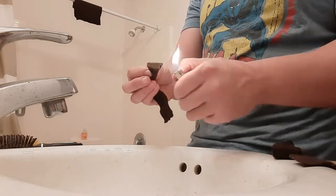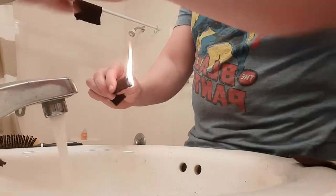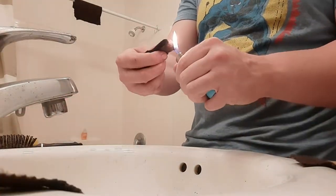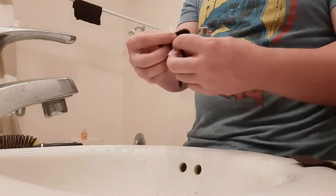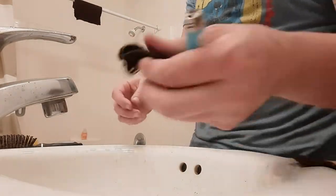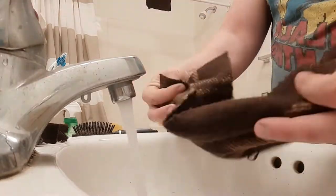In the burn test, neither one really outperformed the other. However, both were slower to catch fire than an untreated piece. Once they really caught fire though, they kind of just kept burning — bitter with the sweet there I guess. This test is not an exact science, but here are the results.